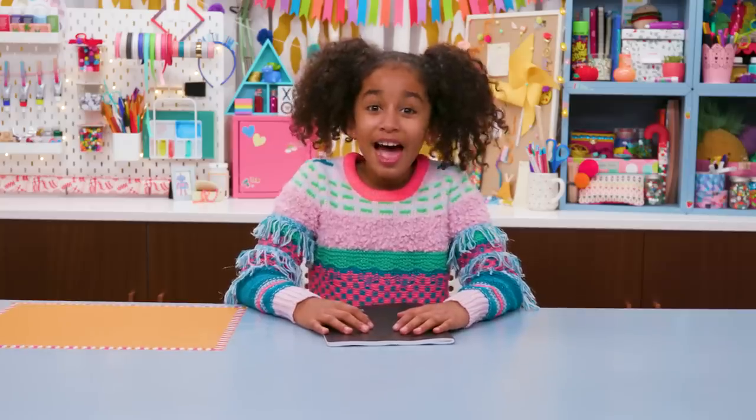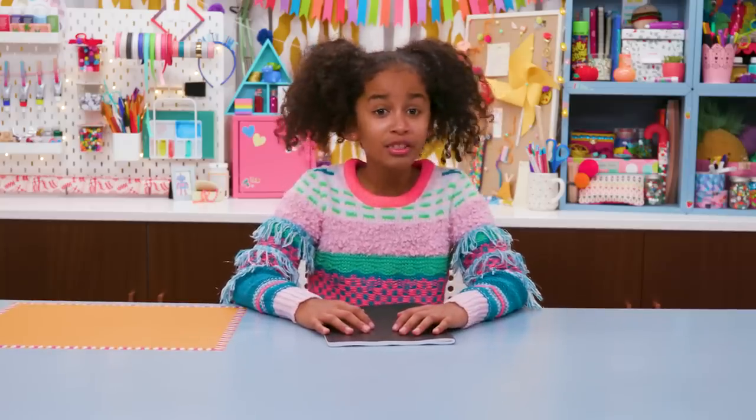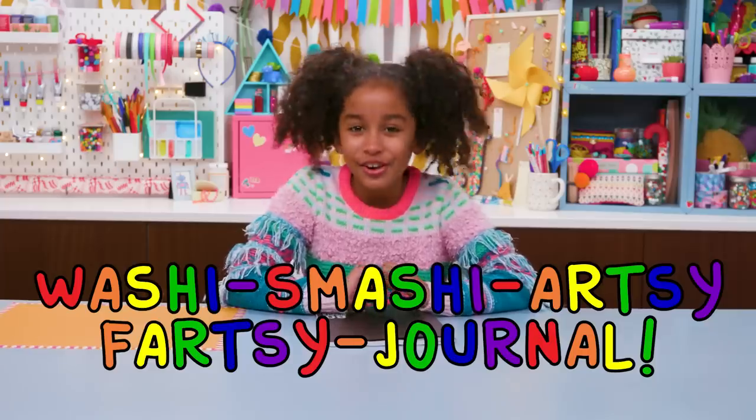First up, a hack to create those amazingly artistic smash journals that you see online without spending an amazing amount of time on it. My washi-smashy, artsy-fartsy journal.